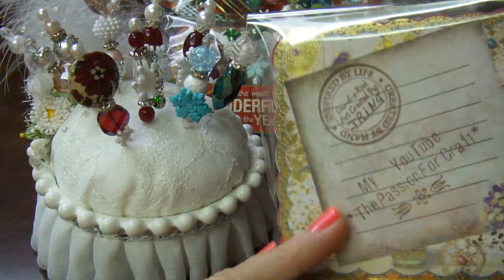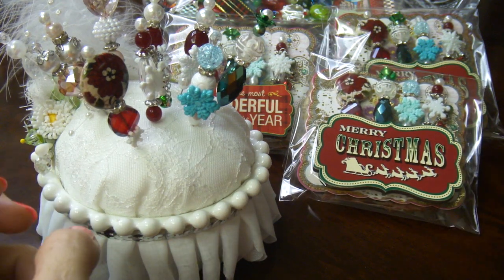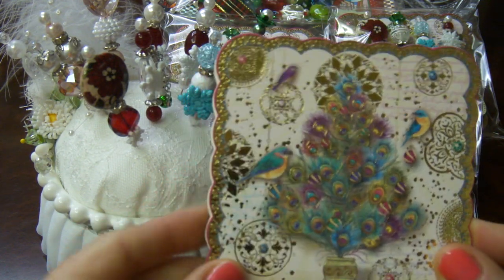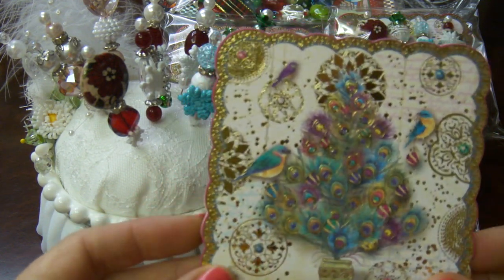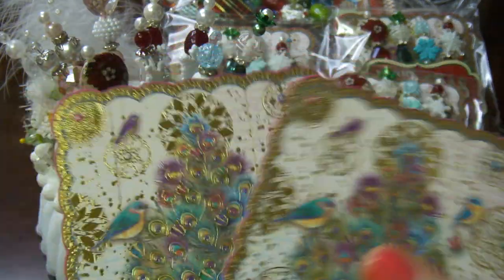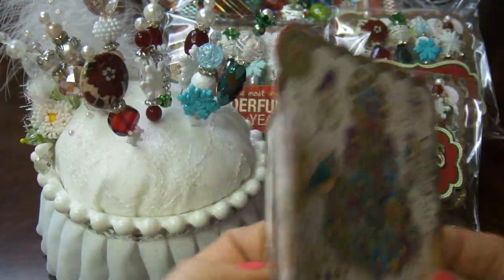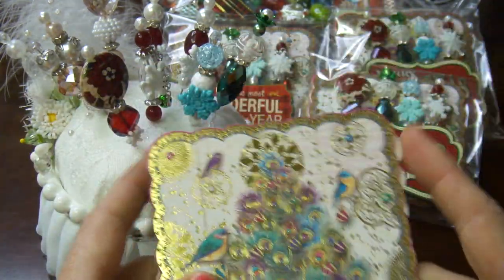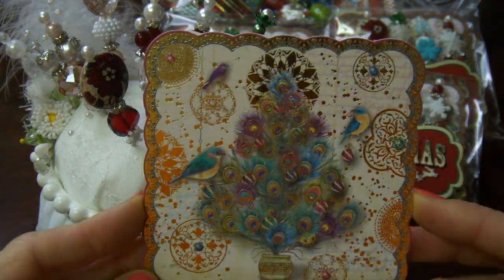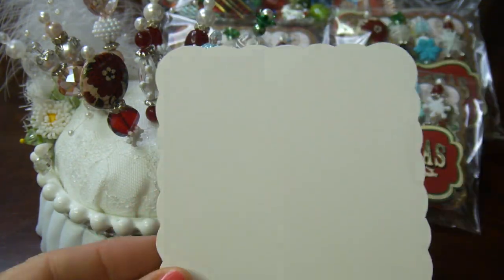It's very simple. At Home Goods or TJ Maxx — I don't remember which — I picked up these beautiful mats for your coffee cup, to put your coffee cup on top. There were about 20 of them in the package. They're very beautiful, shabby goldish Christmas style, and I love it.